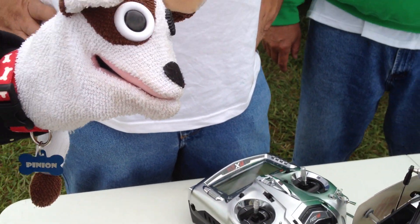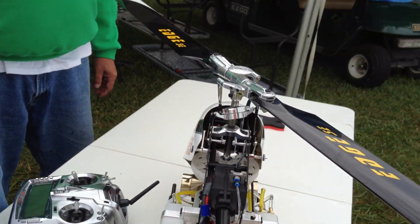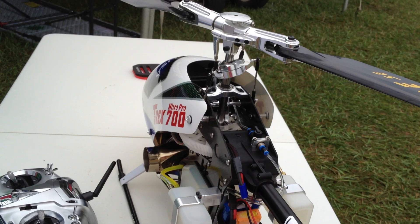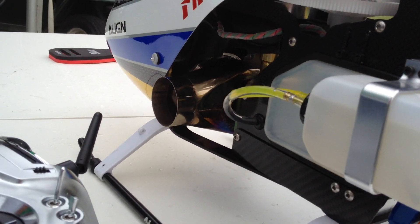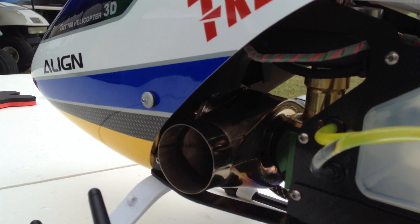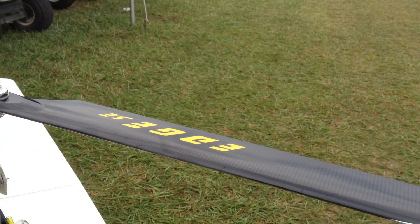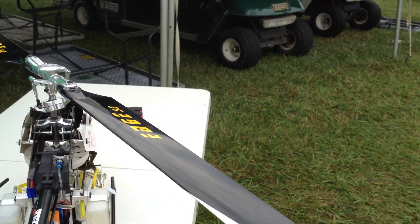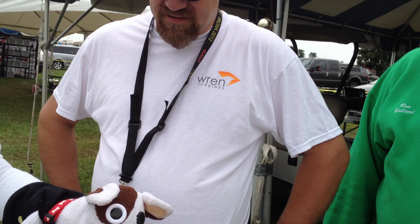This is a T-Rex 700. It has a Wren 44. It's got a conversion done through Wren Turbines, stretched to an 800 boom. This is our newest bird. It's got a 700 DFC head and the Sweet Edge SE blades. It flies very well. It's very smooth and has a lot of power.